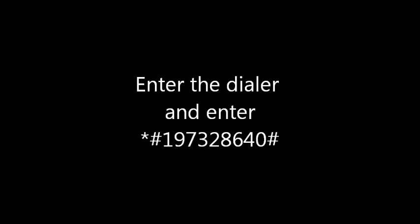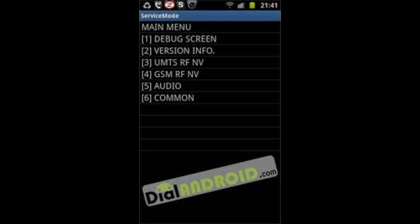But wait — don't do that yet. The SIM card will not be able to read. First, you must open the dialer again and enter the service mode again. Click into the dialer and dial the service number *#197328640#. Now, you're going to click on the debug screen, which is option number one. Then click on phone control, which is option number eight. Then click on NAS control, which is option number three. And then click on RRC HSDPA control, which is option number five.